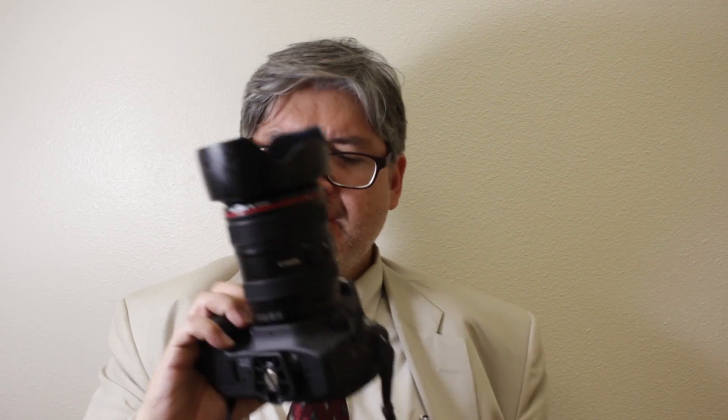Today I'm going to talk about my new camera that I'm using for photography as well as video. This is a Canon 80D.